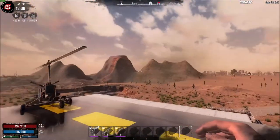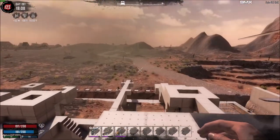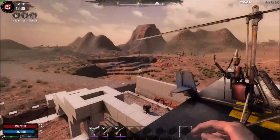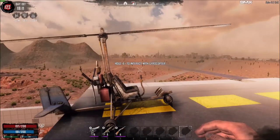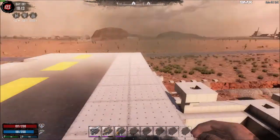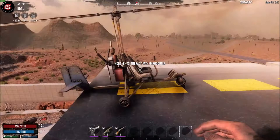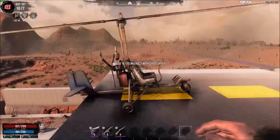Hello, this is Cord Man. I have seen a few posts online about people having trouble flying the gyrocopter in Seven Days to Die. It really isn't terribly difficult, as long as you know what you're doing. It takes practice for sure, but I thought I'd put something out there to show people how best to fly and land this.